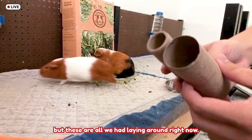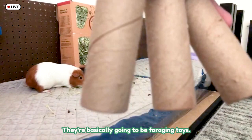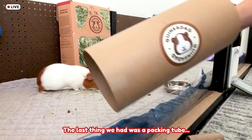So Alex, you want to explain to them what we're going to make with these? They're basically going to be foraging toys. We're going to put some hay in each, and then each of the girls will get one. And then with the toilet paper roll, we're going to turn this into a ball — I'm sure you guys have seen those online. And then the last thing was a packing tube, which would just be a great tunnel. If you've ordered any of our stuff, this comes with it, so you can always use this as a great instant toy.